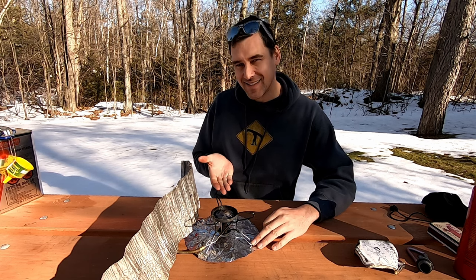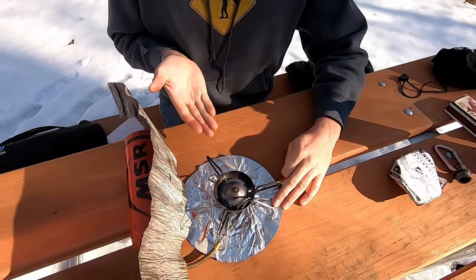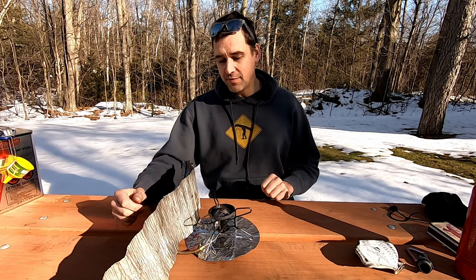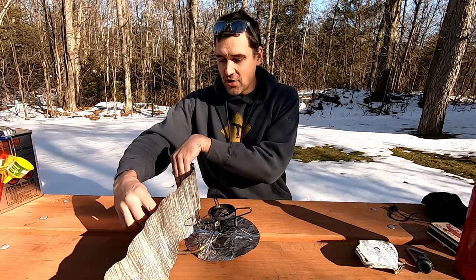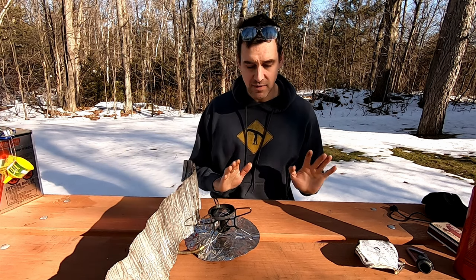The Whisperlite — you can hear it whispering. I don't know if that's why they call it a Whisperlite, but you can definitely hear it. You've seen it run and you get the idea. Let's turn it off and talk a little bit about the maintenance of the stove.